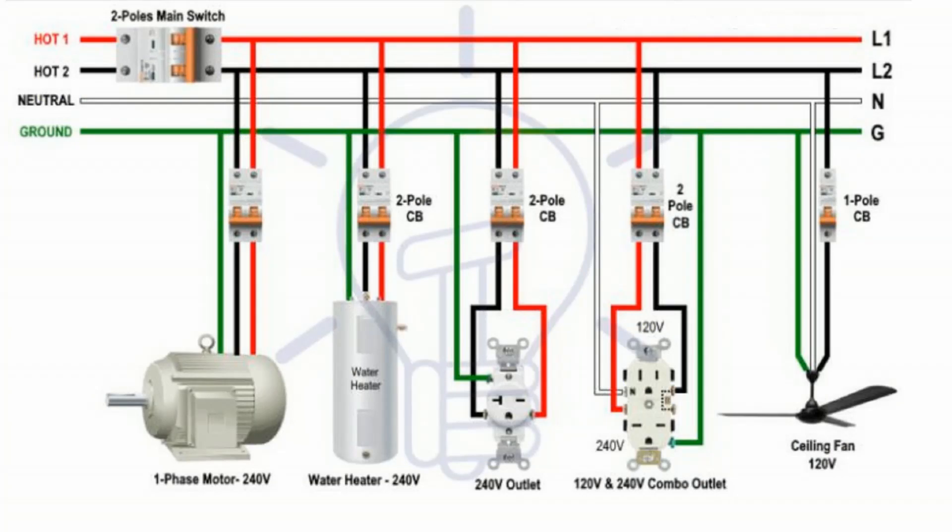To give you more diagrammatic examples, there's an electrical circuit on your screen showing you how various appliances operating at either 110 volts or 220 volts can be connected.